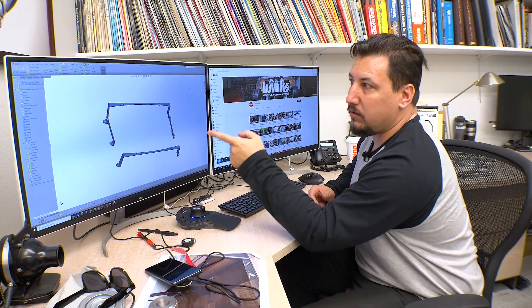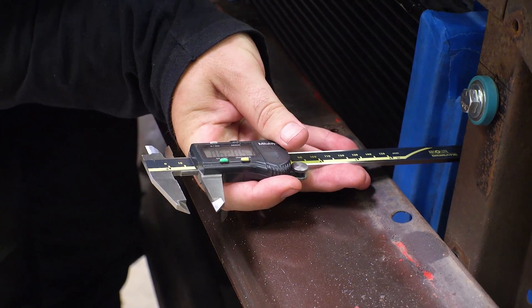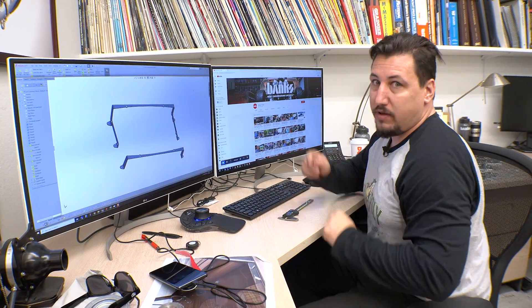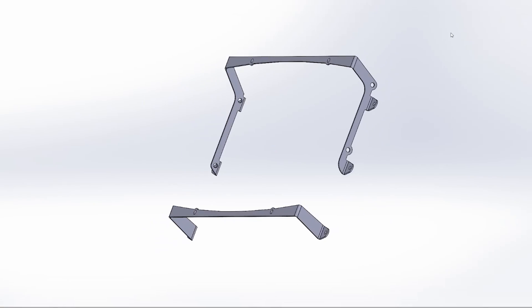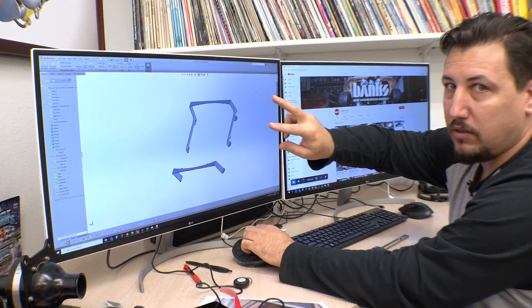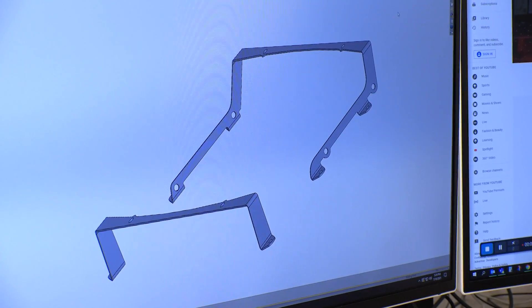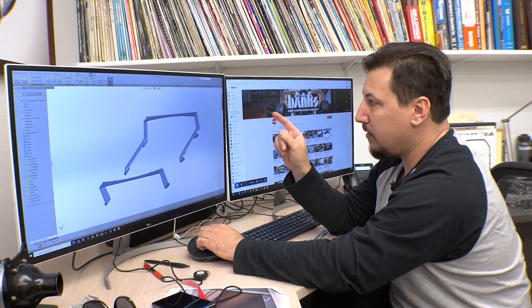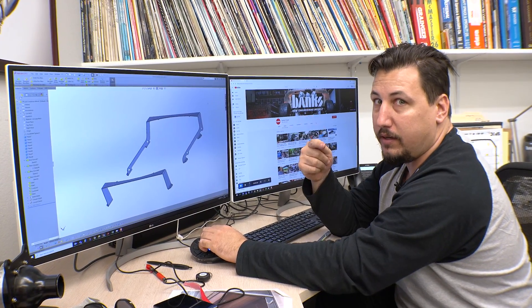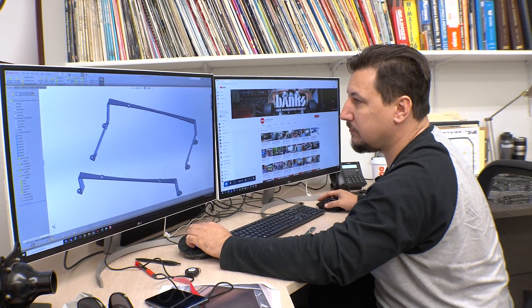We measured for our brackets for the low temperature radiator and for the AC condenser out on the truck. I drew them up in the computer to the core support. These on either side will pick up the low temperature radiator, and then sitting in front of that will pick up the AC condenser. We'll send these over to the torchmate, blast them out on there, bend them up on the finger brake, and put them on the truck.